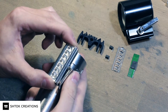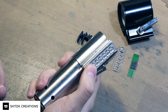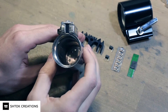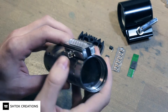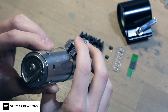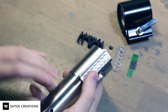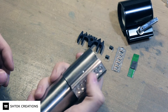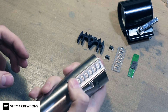Now you just slide the bubble cut over this assembly and it's ready. It stays in place — it does not slide front and back. It stays very well.